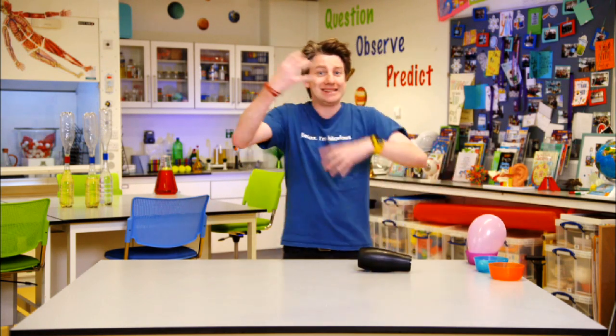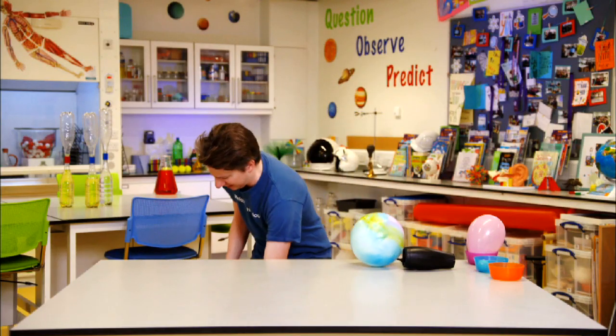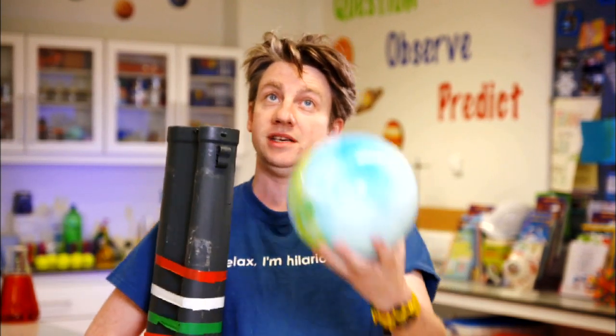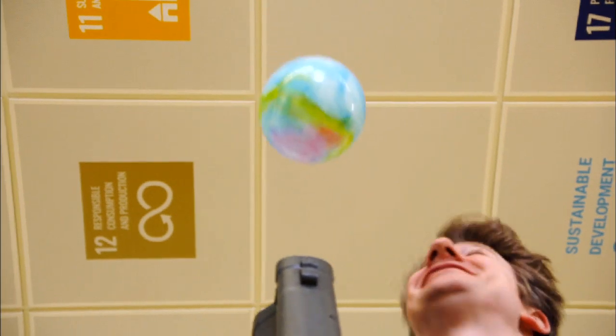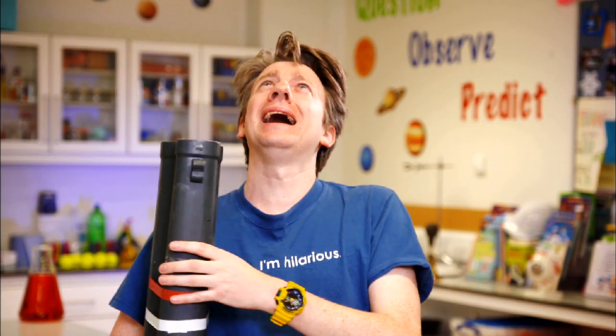Maybe this is something you can try at home — send in your versions and see if you can get your own system of these flying. The good thing about everything we've done here today is it works on small ones, it works on big ones. So what I thought I might do is get a bigger ping pong ball and a bigger hairdryer — which is a leaf blower — and see if I can get this to work. Try this at home yourselves — but maybe wear ear protection when you do it.